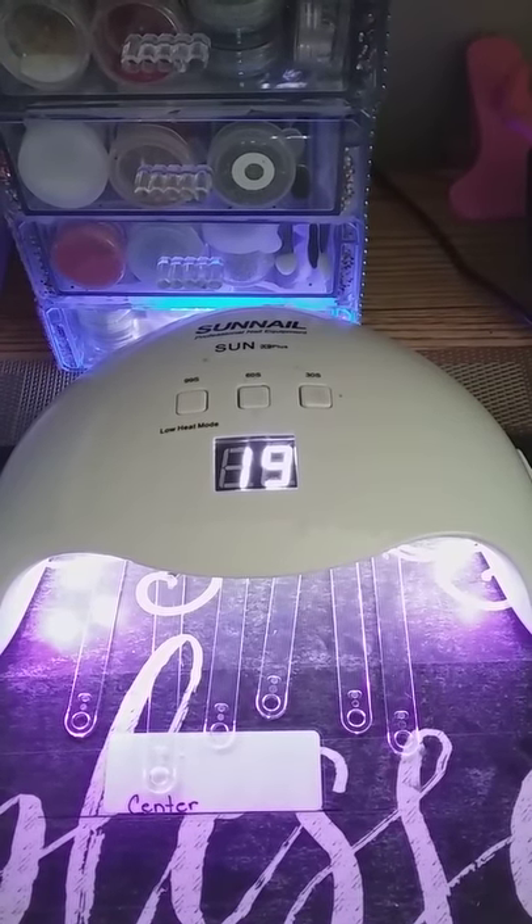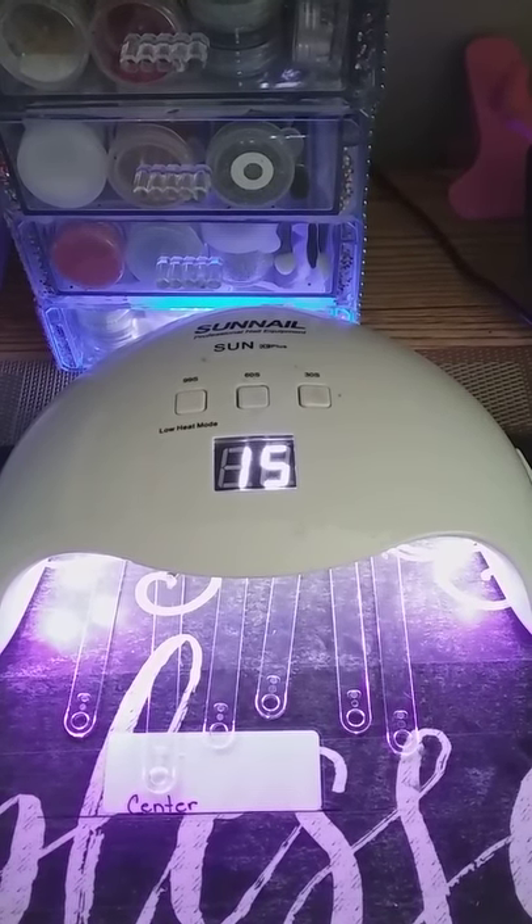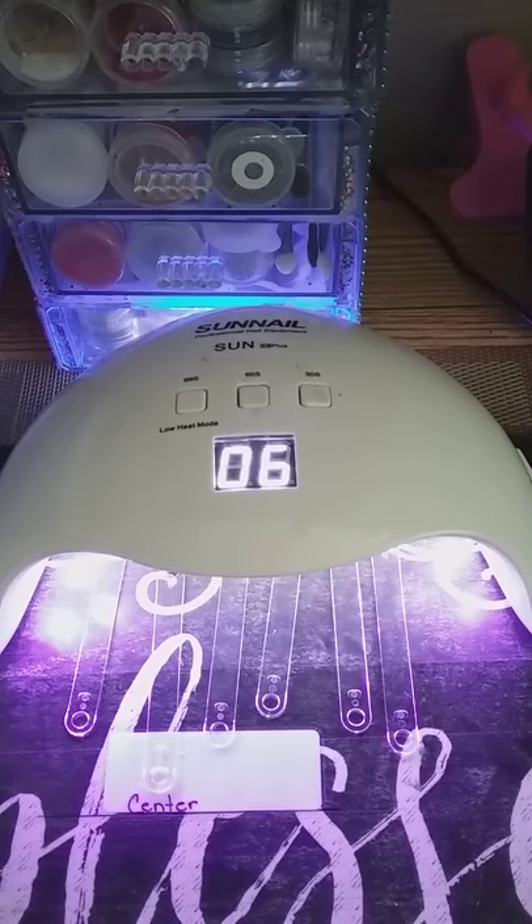Now that I have them in my LED lamp — I did 30 seconds, then a minute just to be on the safe side and added another 30 seconds. One coaters are just perfect with this gel polish. I did not feel that I needed to do a second coat.